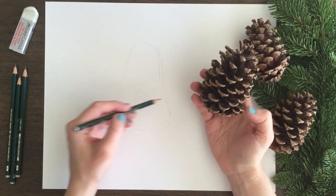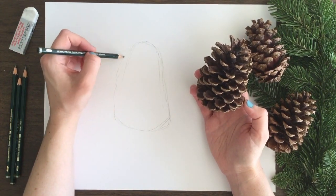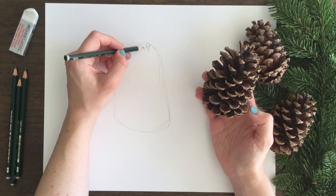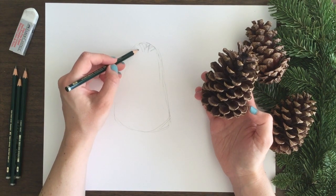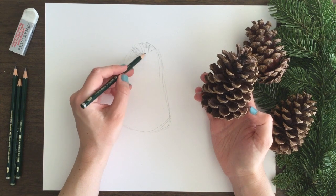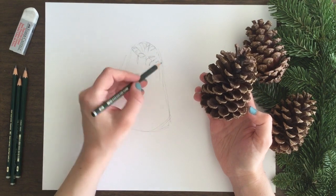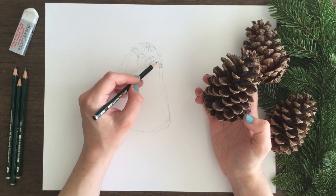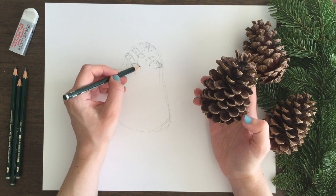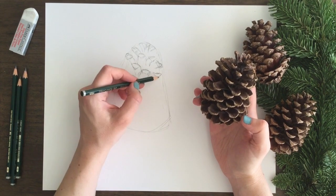To start out I'm lightly sketching in the basic shape of the pinecone. This is just a rough starter so that I have some guidelines for the actual shape of the piece. Basically I started at the top and drew in that basic top shape, really roughly. Once you get started with that initial top piece, you start roughly sketching in the rest of those little pieces that make up the entire pinecone.